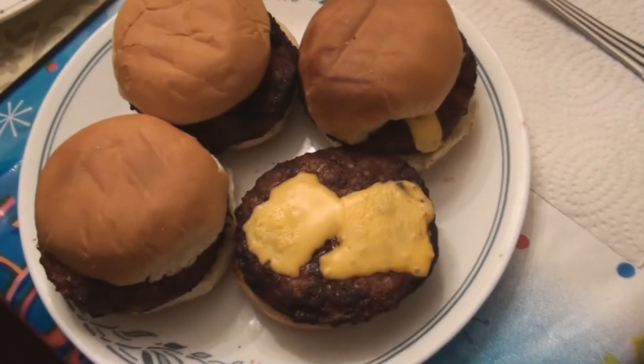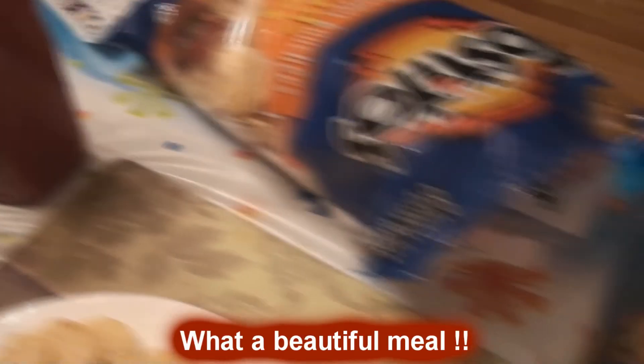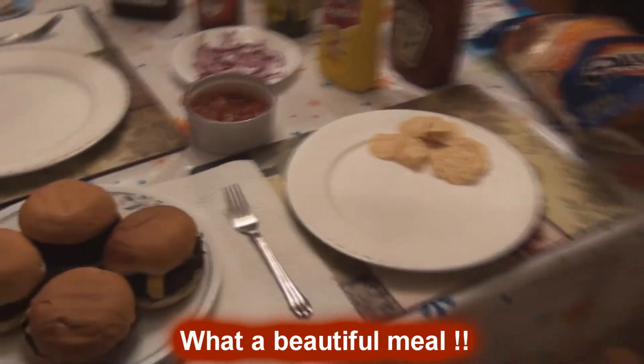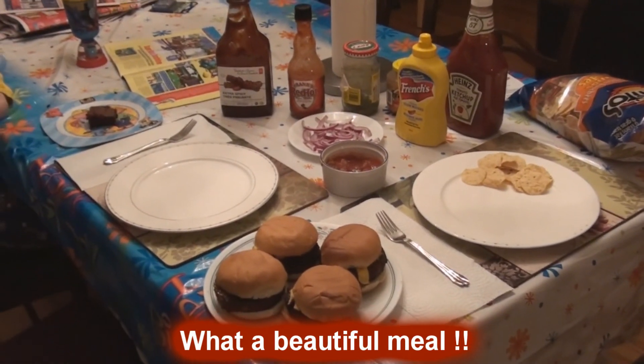As you can see, the burgers are all together now. I put a bit of cheese on top of each one and melted that on the barbecue. We like to serve these with nachos and salsa, and garnish with some spicy barbecue sauce — Frank's hot sauce. My wife likes red onions, mustard, and ketchup, and a bag of nachos. Meal fit for a king. Thank you.